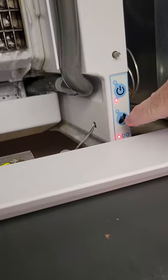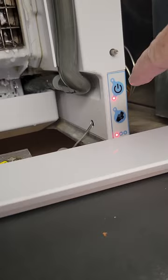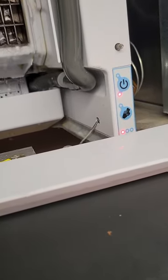At the very end, tap the yellow button — not any other button, otherwise it will restart. Then it will go back into its own auto mode. Finished.